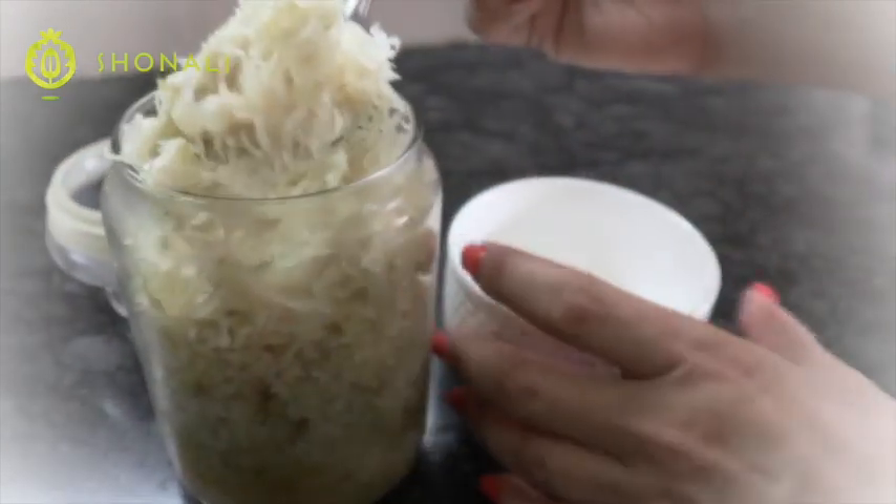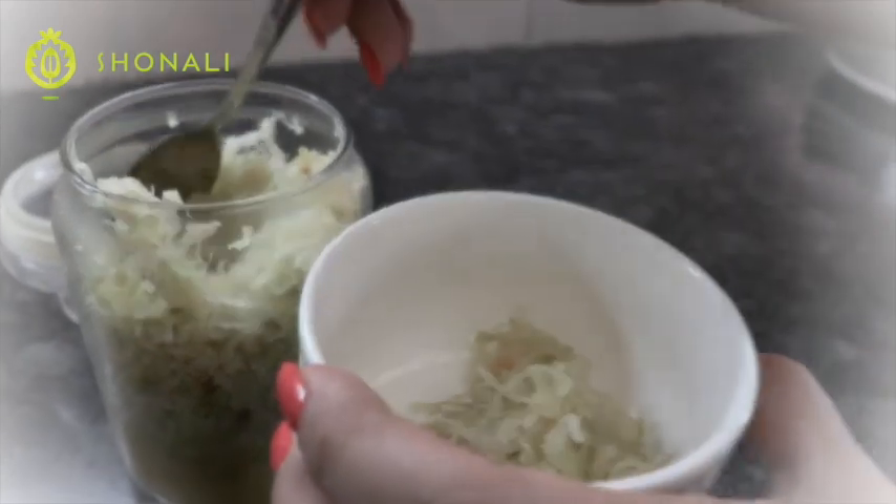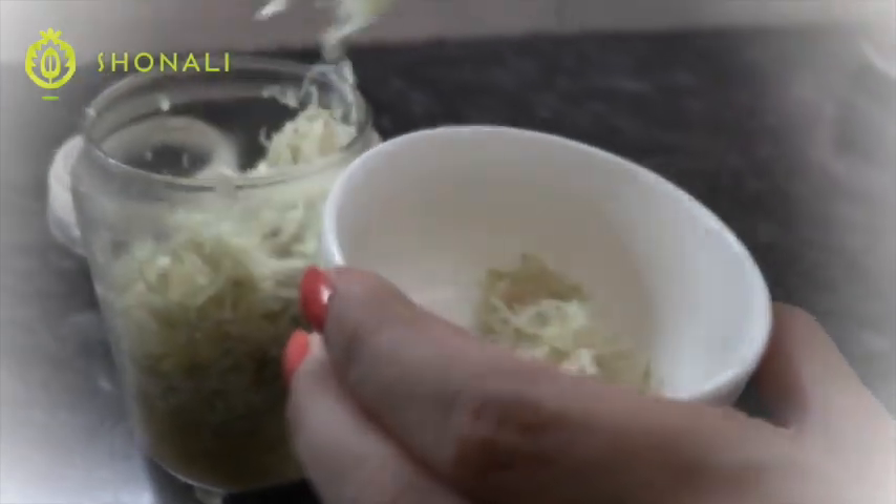This is what your shredded probiotic wild fermentation good gut bacteria looks like after 15 days. You can ferment anywhere from 3 to 15 days — do not get scared of ferments. Just make sure the cabbage is submerged under water — that's the key. All you need is salt and cabbage. Good luck, strengthen your digestion, and keep the probiotics up!